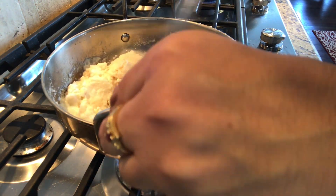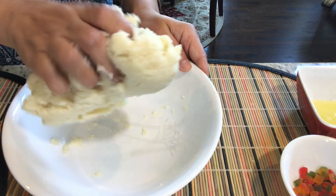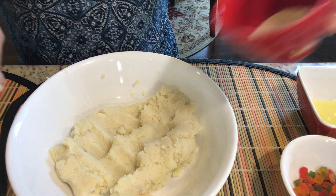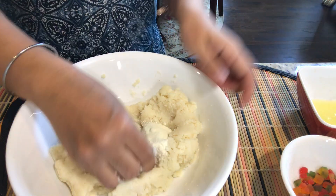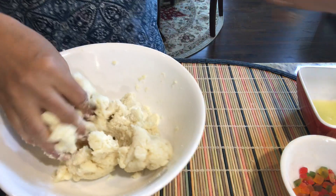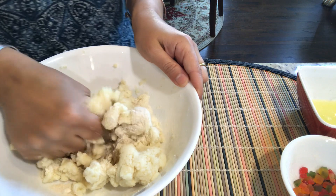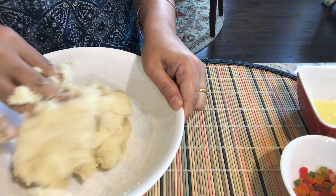Now making it into a softer dough. I have taken the dough out and I'm waiting for it to cool — it takes about five to ten minutes. Now it has cooled. I'm going to put in one teaspoon of milk powder and nicely make it softer by kneading it properly. The dough has to be kneaded properly — the more you knead it, the softer it becomes.